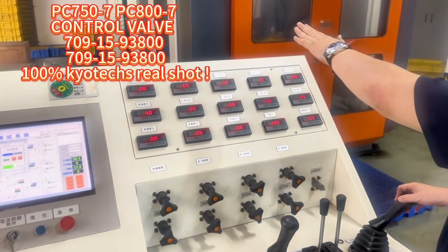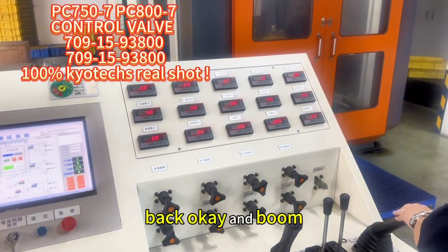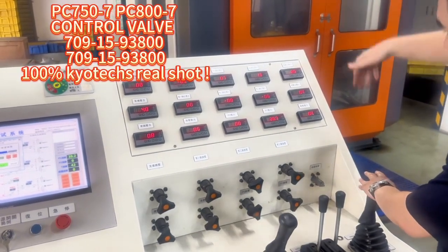And out — okay. And the spoon back — okay. That spoon can reach 300.